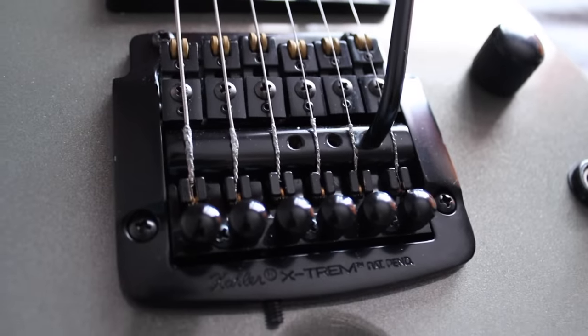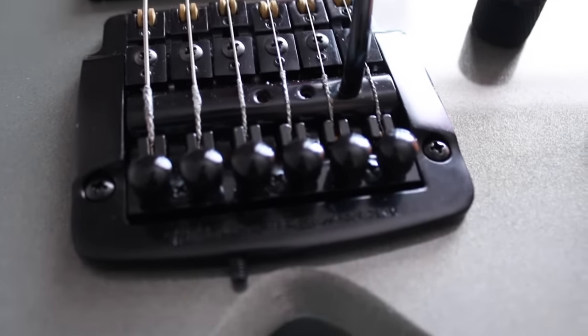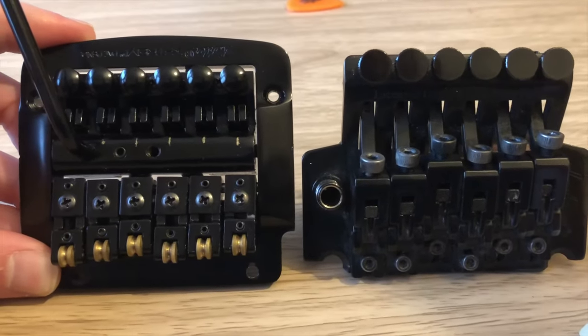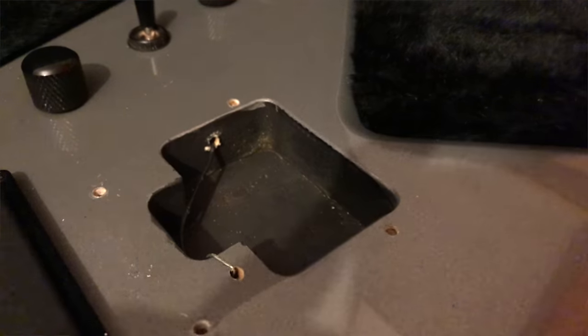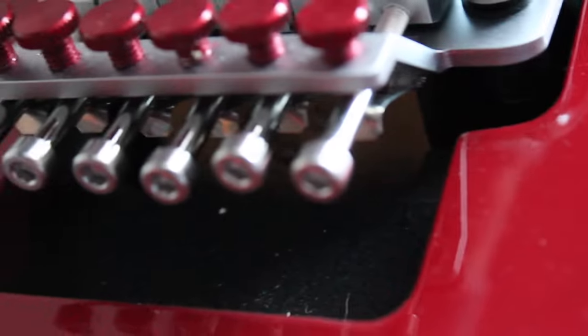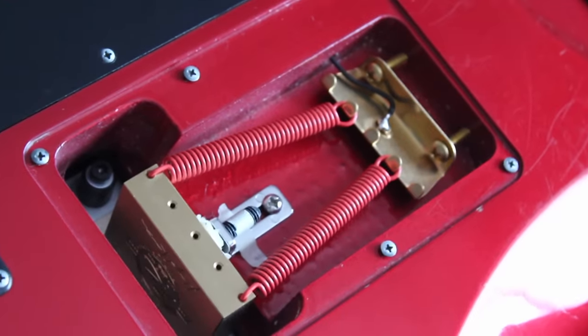The bridge I have here today is a Kahler X-Trem. It's their budget version, equivalent to a Floyd Rose Special or perhaps a 1000 series — however in my own experience this bridge far outperforms those other bridges by a lot. When compared to a Floyd Rose, this Kahler is almost the same size, but the routes for a Floyd Rose are substantially bigger. A Kahler is fully self-contained: the small springs in the back are mounted to the underside of the bridge, so the route only needs to be big enough to contain it. Where a Floyd Rose requires a recess, a route through the body, and a route in the back of the guitar to fit the much bigger springs. One of the biggest positives to a Kahler is just how smooth and effortless it is to use — you can fully dive-bomb with one little finger, which I really like.